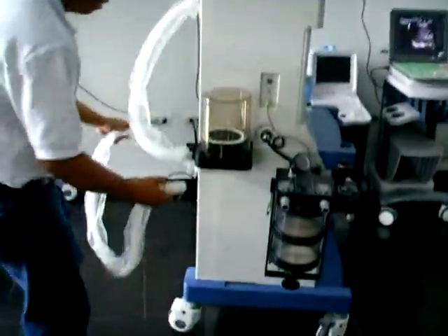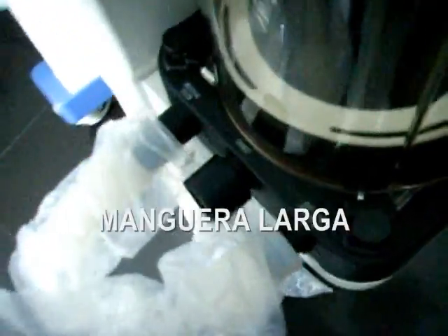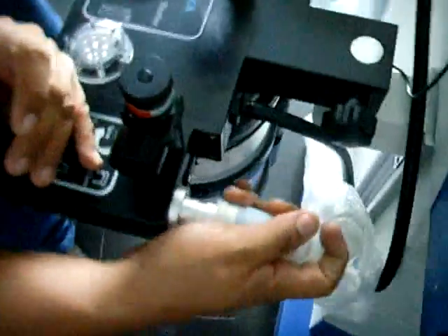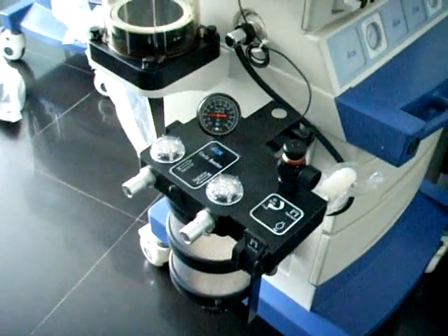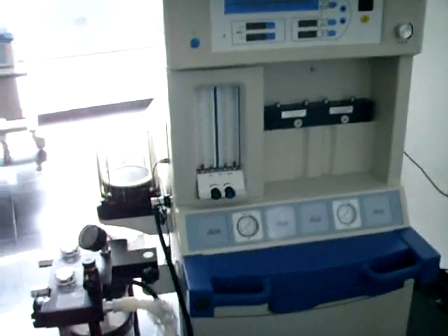Ahora tomamos una segunda manguera, una de las mangueras largas, y la conectamos al otro extremo del fuelle. Esta será la conexión entre el fuelle y el otro terminal, conectándose al canister. Esta es la forma como nosotros conectamos las mangueras corta y larga de la máquina de anestesia.